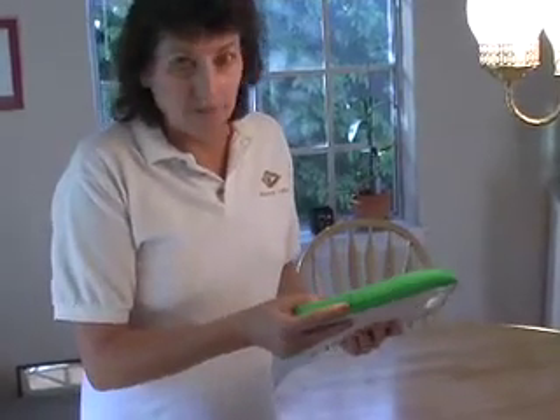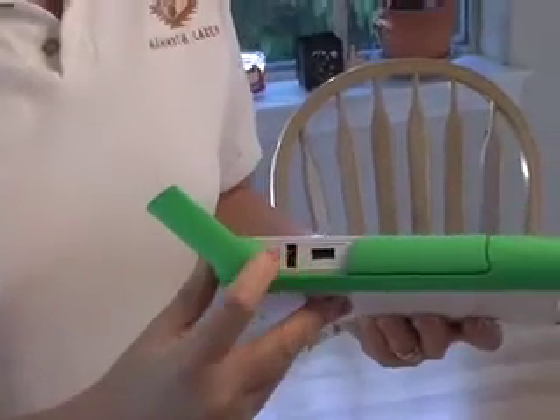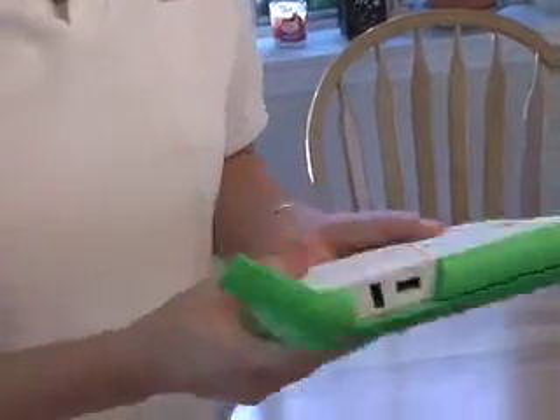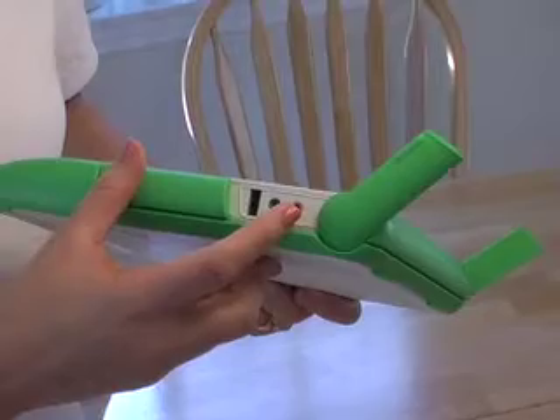On the outside, these are the antennas right here — cut in tight there. You can see that the antennas have a couple of purposes. One is they cover up the ports, so you've got two USB ports on that side, and on this side you've got another USB port, an audio-in jack, and a headphone jack.